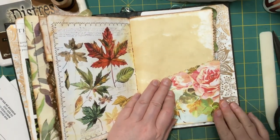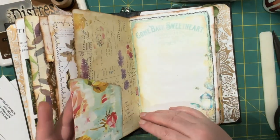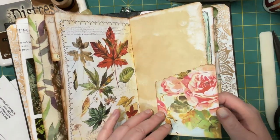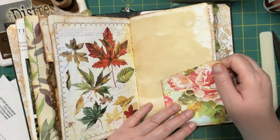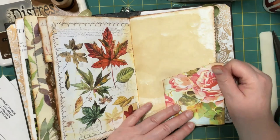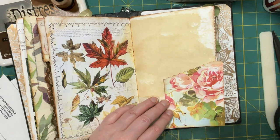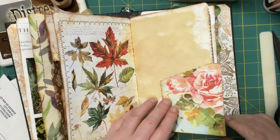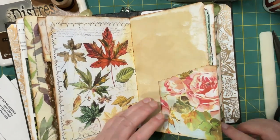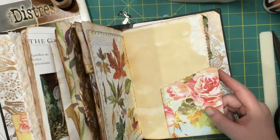I'm not going to decorate it right now because, honestly, it doesn't look like it needs a whole lot. But for sure you could decorate it however you like. I might put a butterfly on it, or a label. I think those are really cute and a great idea.